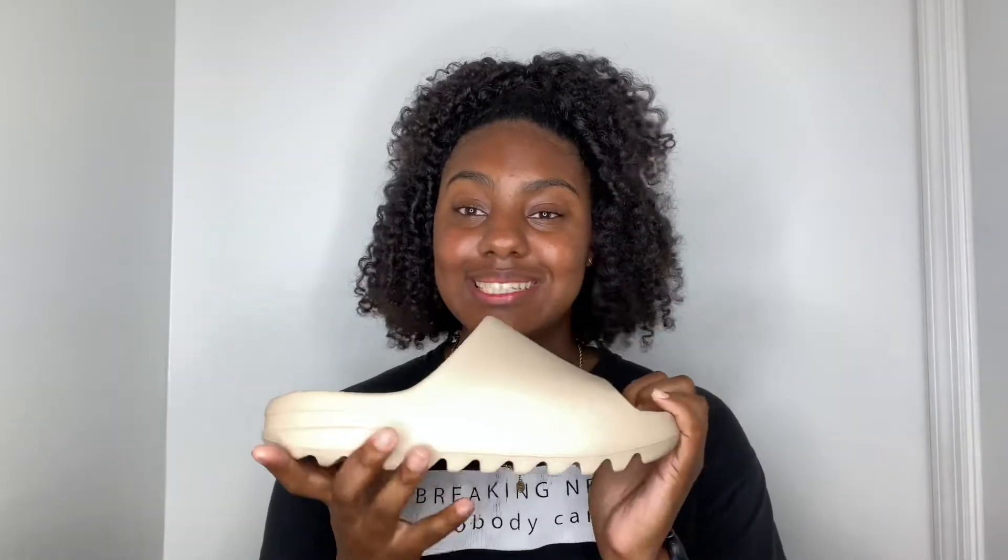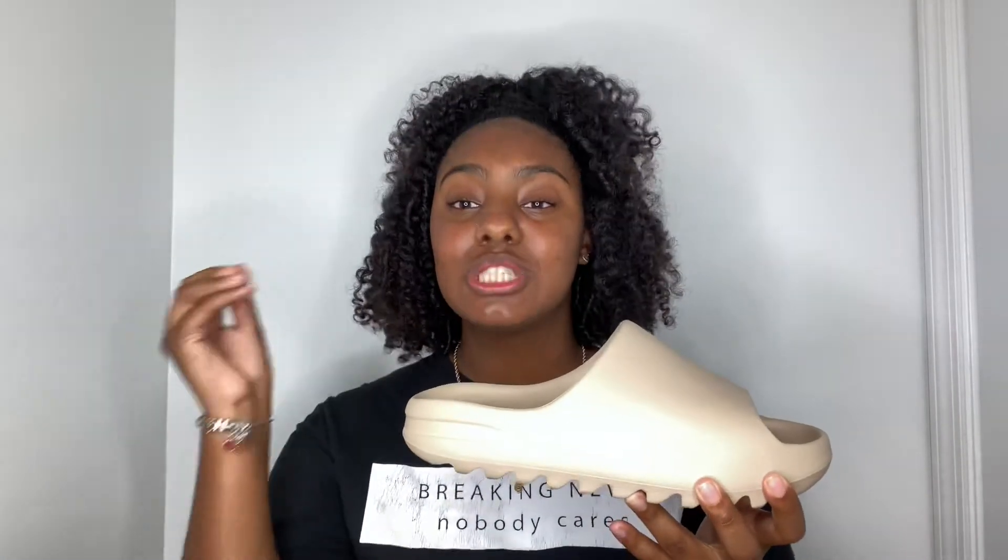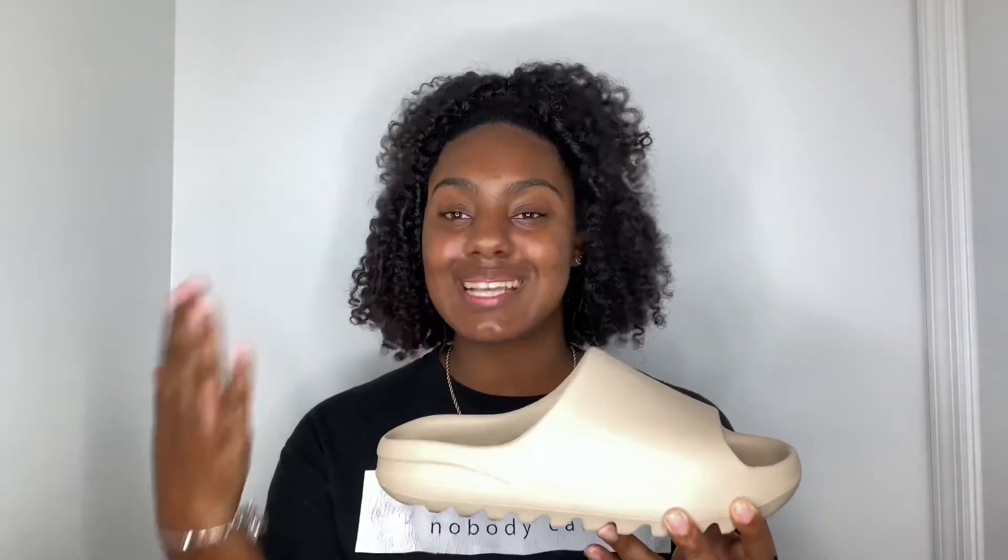I thought the size 9 in a Yeezy Slide would fit me, but my heel actually sits a bit out, so I have to go up to a 10 for my whole foot to fit in the slide. In my personal opinion I'd prefer the 9 over the 10 due to the snug fit, but if we're talking about your whole foot fitting, the size 10 fits me the best. I do have an in-depth video showing this in the oil shade video, which is uploaded before this one, so check that out after you finish watching.